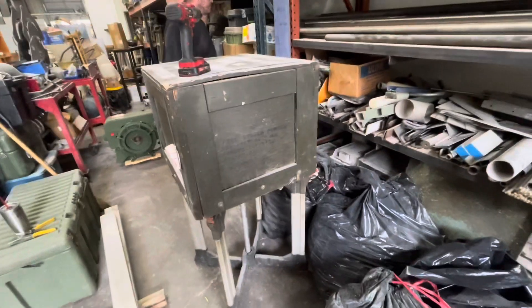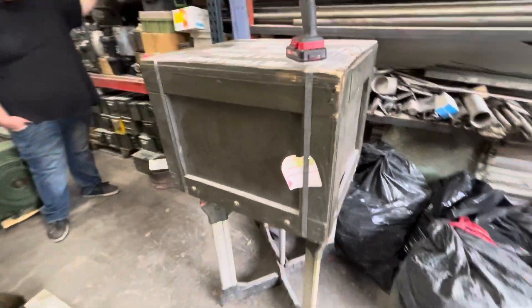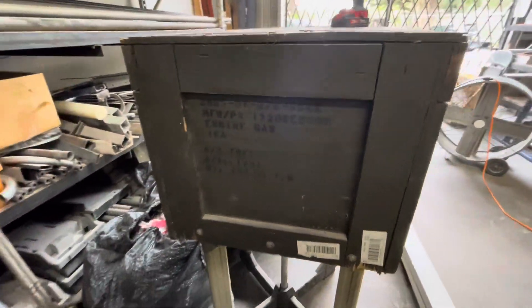Hey guys, it's Walt from Dirtfoot Racing here. We're going to have an unboxing and I bet you'll never guess what's in here. You might guess what's in there, but most people won't. What's that say right there? Engine gas. That's a hint.